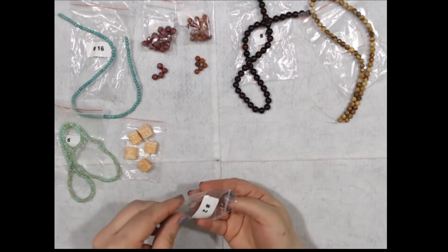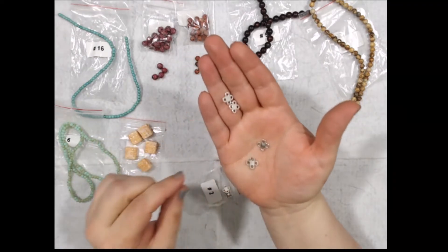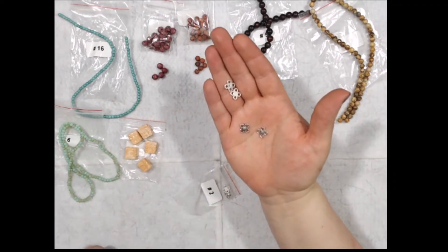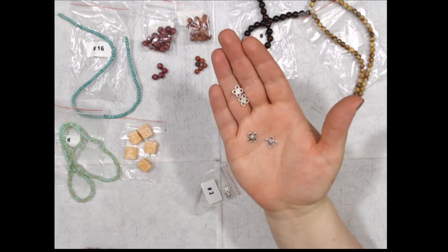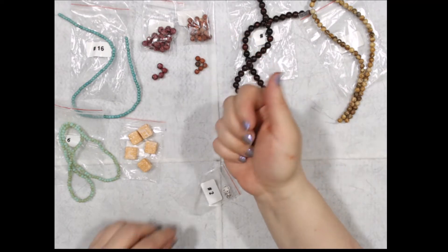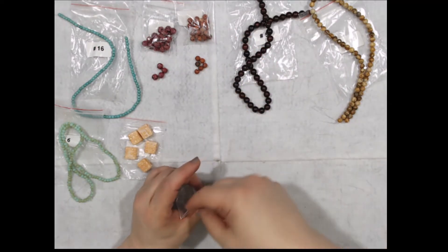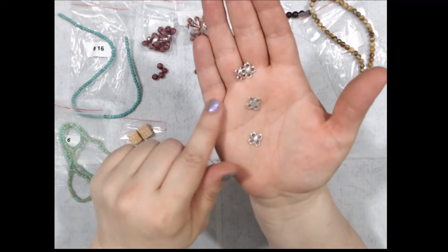These are six pieces of one-sided 11 by 9-millimeter four-loop chandelier components. Lead free, nickel free, and cadmium free. And here's the front, and that's the back.